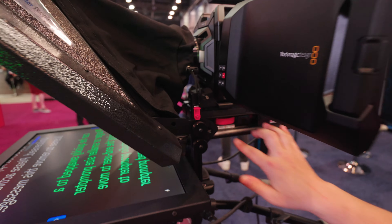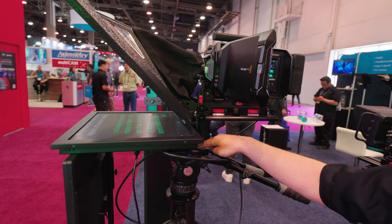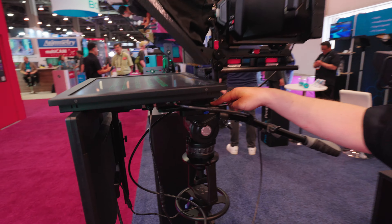We also have rising block systems as well as our camera mounting systems, and our tripod adapter plates, so this works with any tripod on the market.